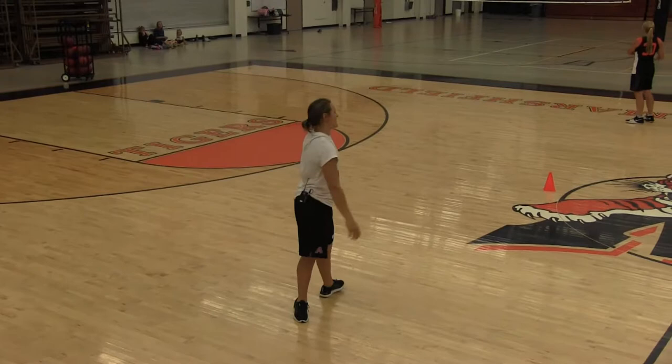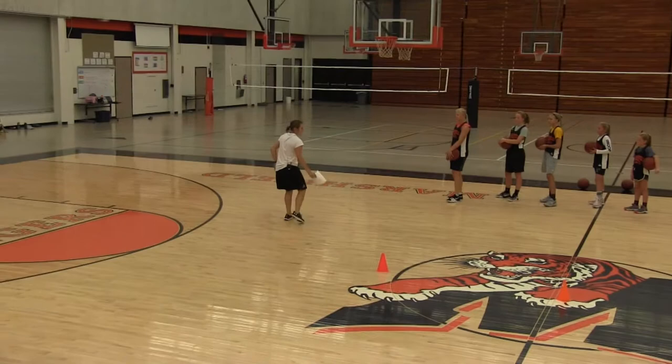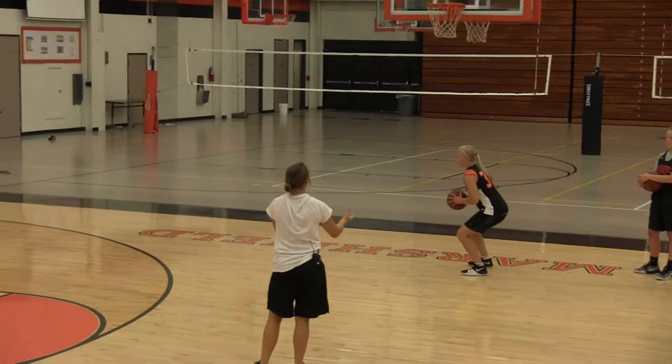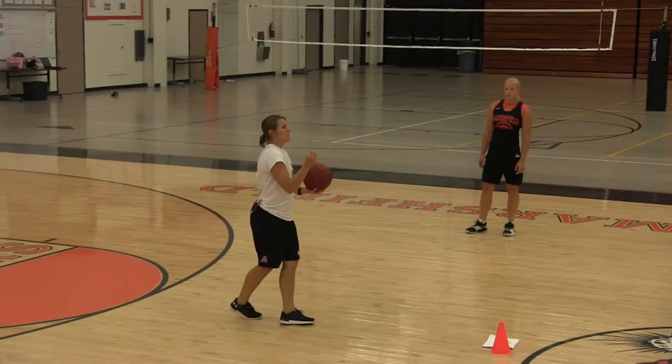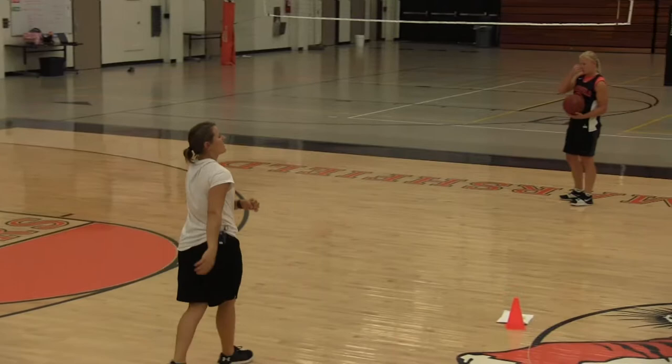This is how we pass. Anytime we're on the right side of the court and we're passing up, we always pass with our outside hand. If Jenna is going to pass a ball to me, she is going to jump stop, rotating her hips, and passing with her outside hand. Jenna's right-handed, but she's still passing with her left hand on this side. Vice versa — on the other side of the court, she's going to jump stop, rotate, and pass with her right hand.